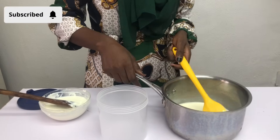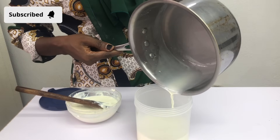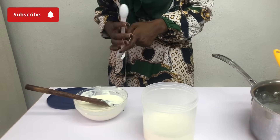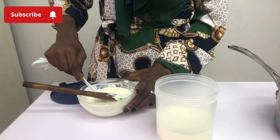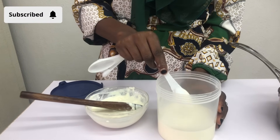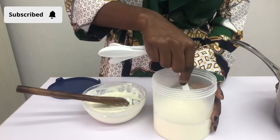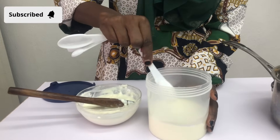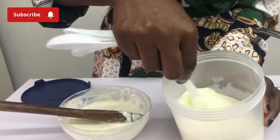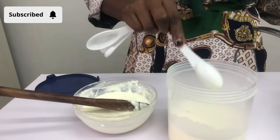Moving on to making the second batch of starter — the same quantity of milk and water, already boiled and poured into a container. I'm going to be using one tablespoon of the first starter to make the second starter, which is going to taste better than the first one. I'll put it inside, give it a good mix, and culture it for 16 to 24 hours — usually overnight. This second batch of starter is not going to have the overwhelming lemon flavor; it's going to taste like a yogurt without the strong lemon filling.